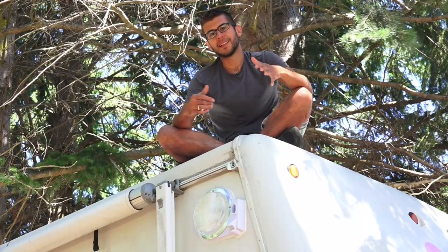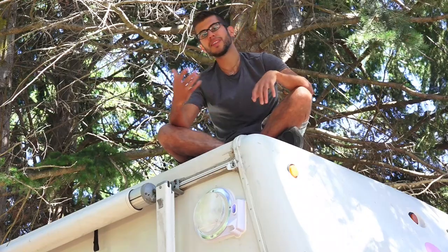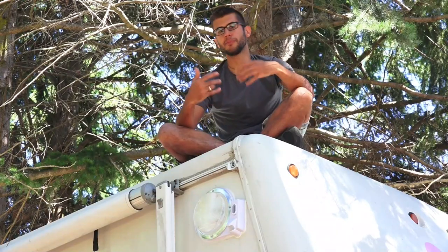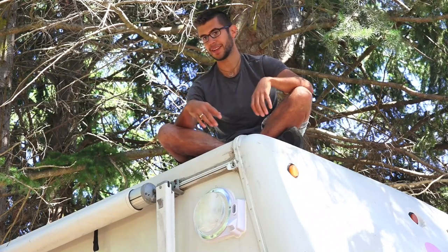The light also has a colored LED that blinks to indicate when it's in motion sensing mode. During the day it blinks blue. At night when it's in motion security mode it blinks green, and it will even turn red if your battery voltage starts getting too low — below 11.5 volts for more than 40 seconds.